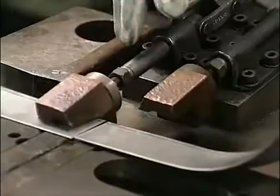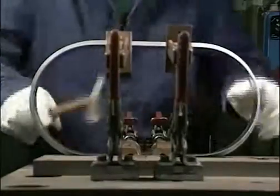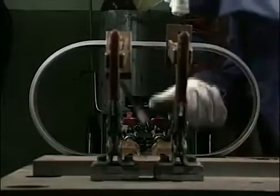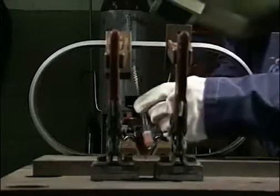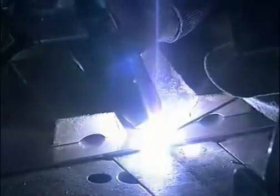It is therefore essential that welds are jigged securely, and if possible, hard chromium-plated copper or aluminium backing bars should be used to conduct heat away from the weld area. This is TIG welding, and a filler wire is being used to add extra stainless steel to the weld pool.